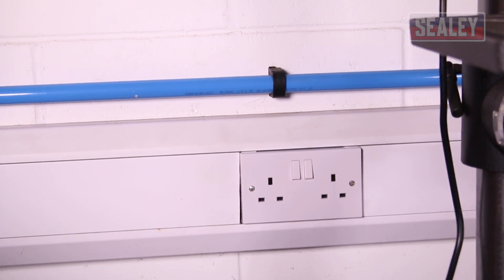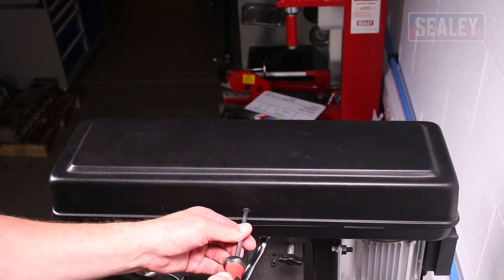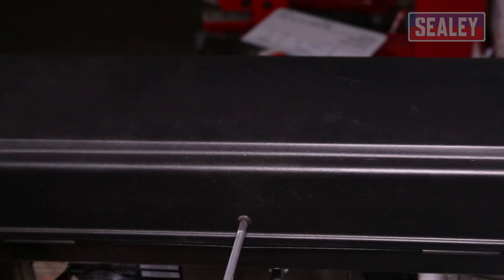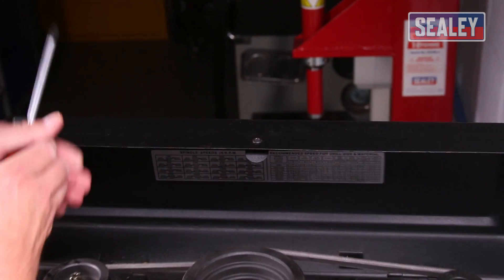If you own a pillar or bench drill, you'll need to change the gear ratios depending on the type of material that you're drilling. This guide will easily show you how to do this. But the first thing you need to do is isolate it from the power. Then open the pulley cover — all you need to do is unscrew it a few turns and then you can raise the lid.